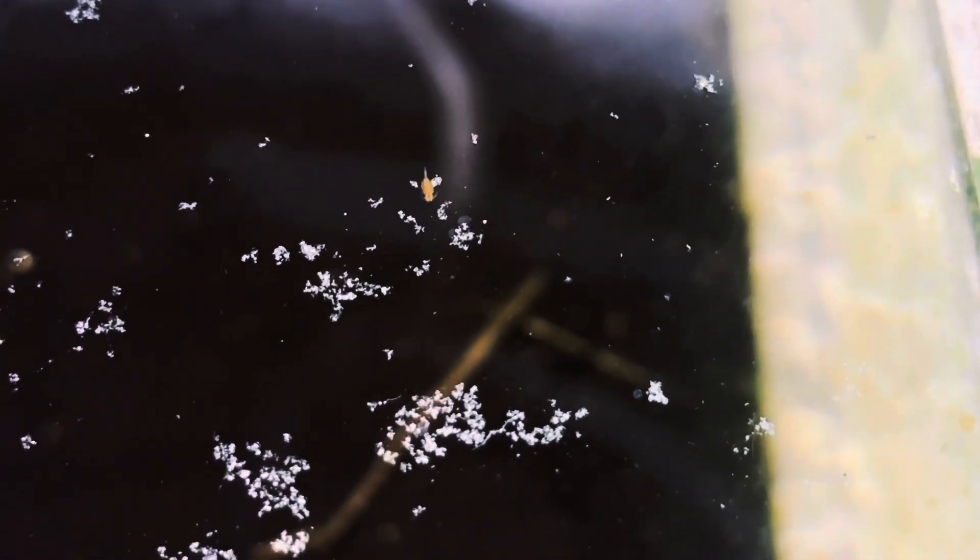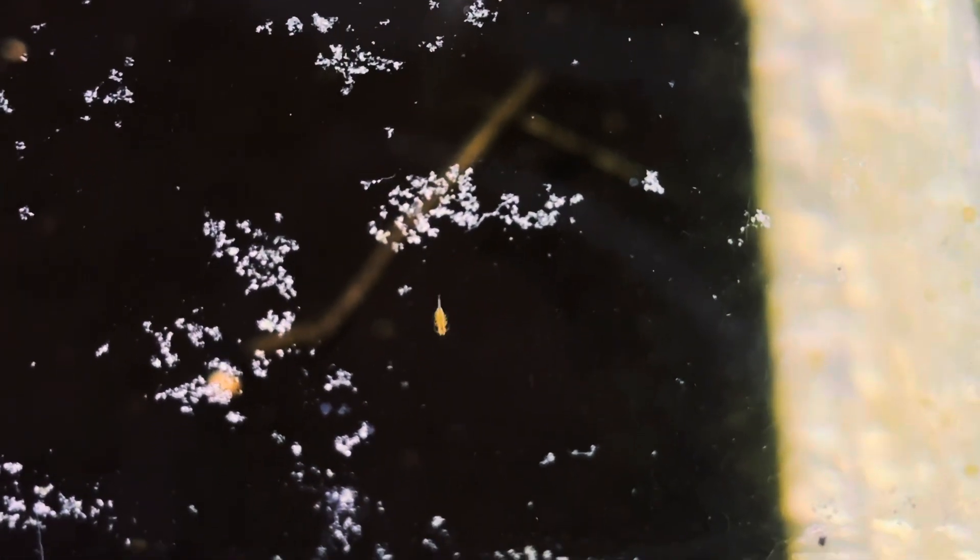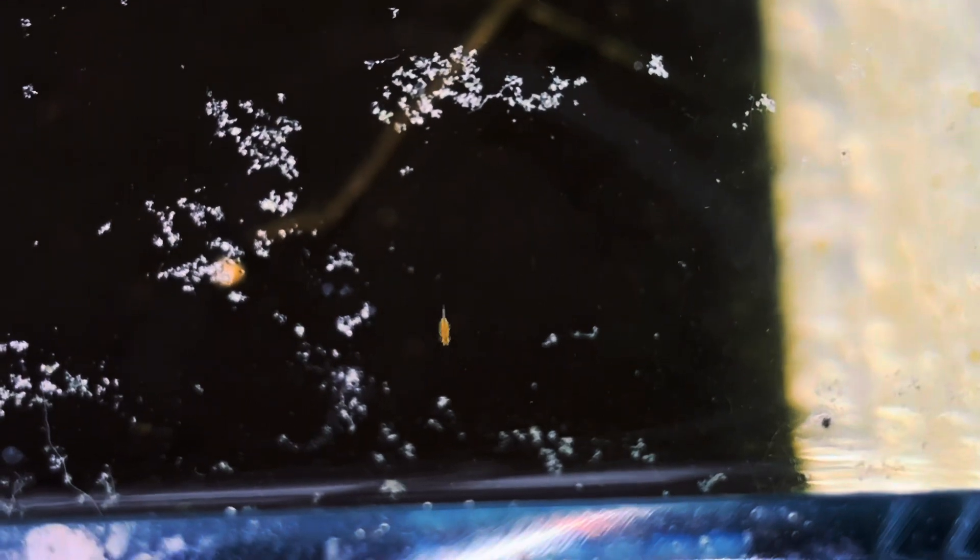As I mentioned, these fairy shrimp grow remarkably slow. Feel free to continue watching the rest of the video and witness their gradual growth. I genuinely enjoyed cultivating this species — they are exceptionally beautiful. If you'd like more content like this, kindly give the video a thumbs up and subscribe to my channel. Feel free to drop a comment if you have any questions. Thank you for listening!